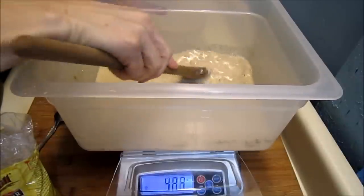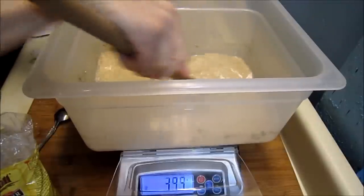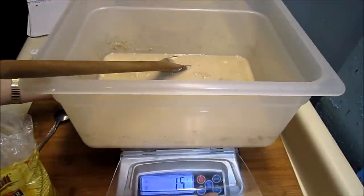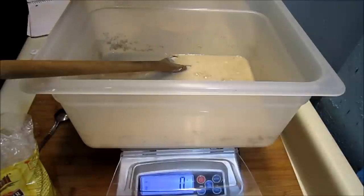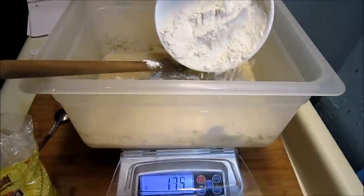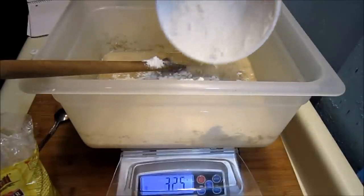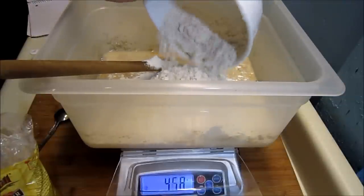The malt syrup is trying to break up a little in there. I'm not going to worry about it though — it'll do fine once I get all the flour going. Put in 700 grams of bread flour. This is called More Bread flour from Pendleton Mills. It's a really great bread flour. I really like it — 700 grams.